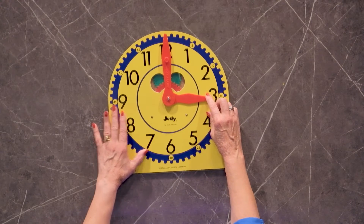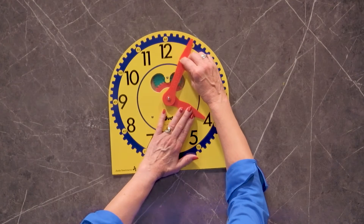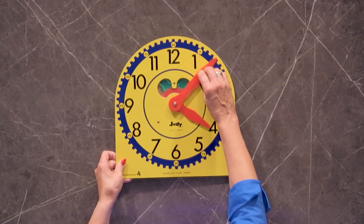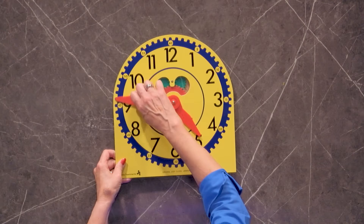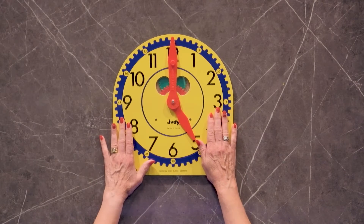The hands move independently of each other, so you can move the hour hand, you can move the minute hand, or you can move them together. And as you move them, children can see the gears moving inside — always a big plus for the Judy clock.